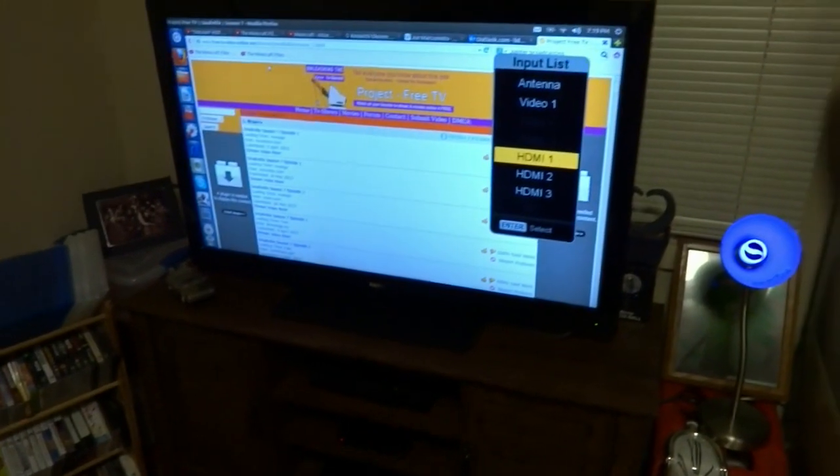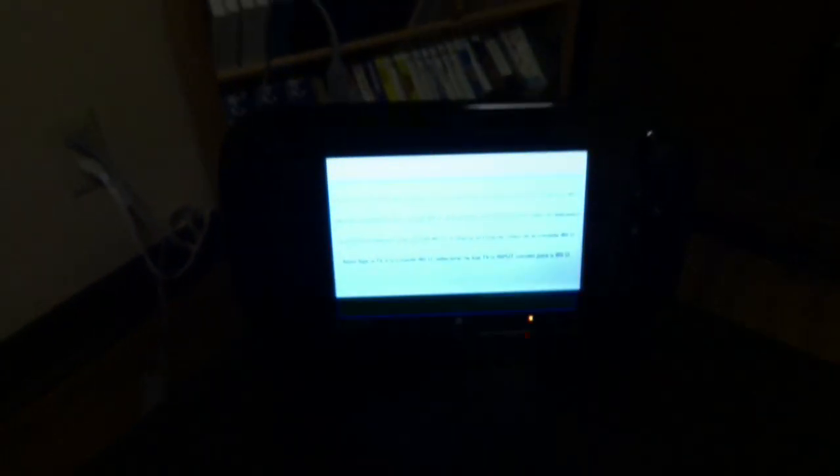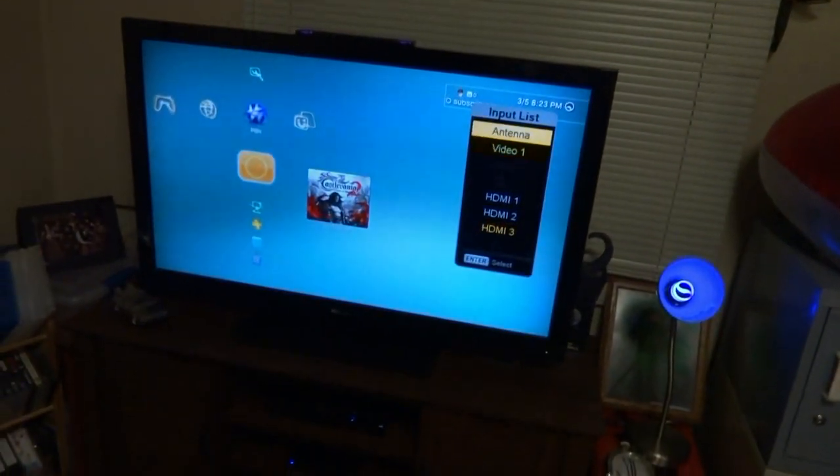Now we're booting it up for the first time. Nope, that's not it — which one is two? Moment of truth. Did I hook it up right? Oh boy, it's making me nervous. I don't see a picture. Now it's telling me to turn on the Wii U console. Turns out you had to unplug the HDMI and plug it back in — I was starting to freak out. I thought my inputs were screwed up or something.